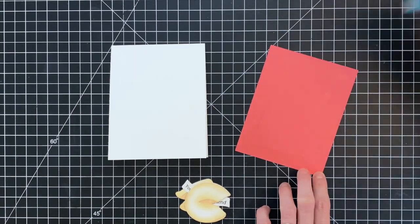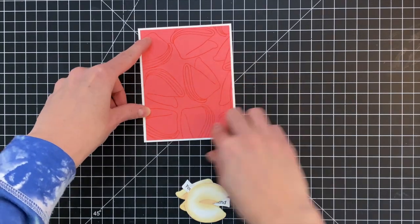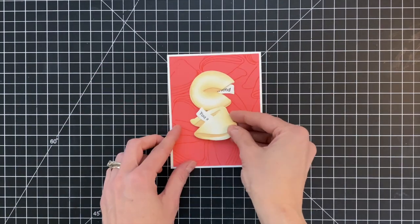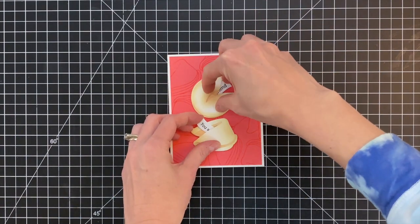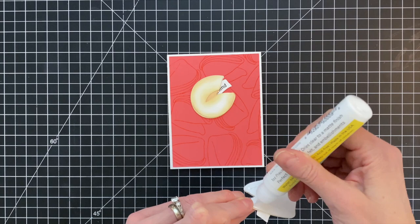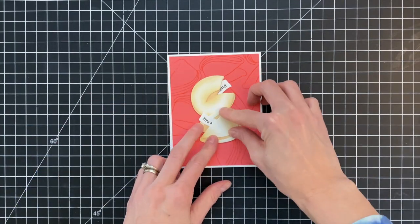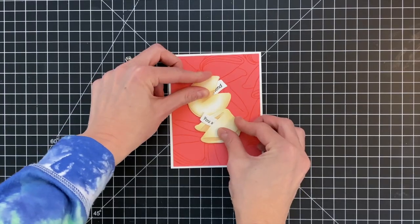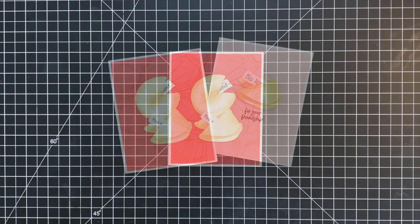Now I'm going to finish up the first card using one of the backgrounds I created, along with both of my fortune cookies. This is kind of a combo sentiment. I'm just adding liquid glue to the back side of these pull tab fortune cookies, stacking the second one a little bit over, overlapping it a little bit with the first. And once I get those down, my second card is complete.